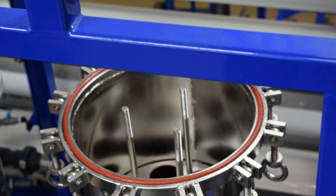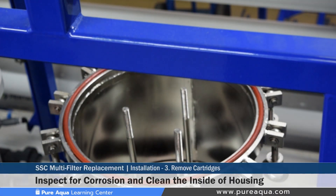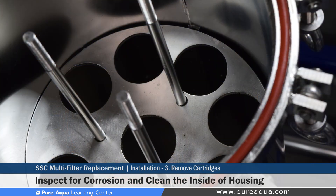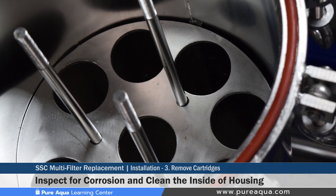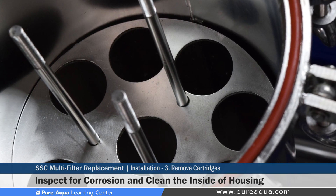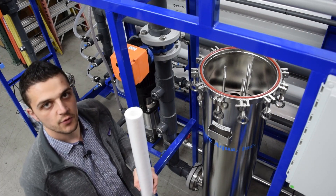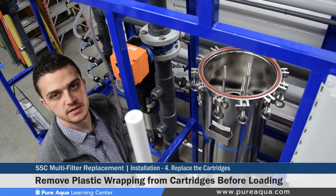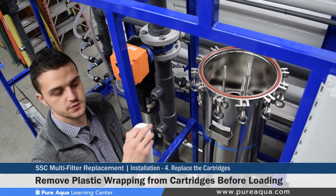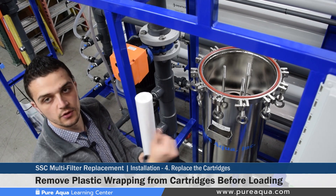Once all the cartridges have been removed, we recommend the operator inspect the inside of the housing to ensure there is no corrosion or any preventative maintenance needed. It is also important to rinse out the SSC filter of any debris that has built up over time. Once the SSC has been cleaned, step four is to unwrap the new and unused cartridges and load them inside the SSC filter, removing any plastic wrapping before loading.